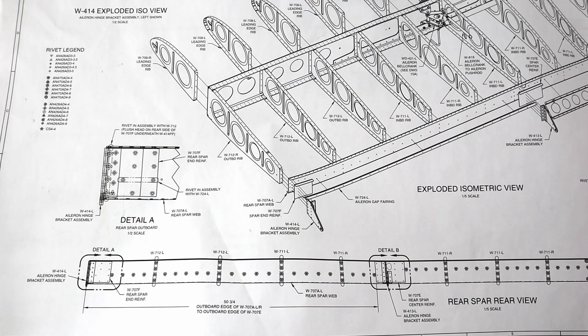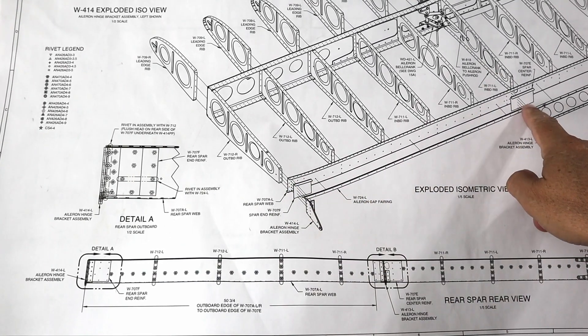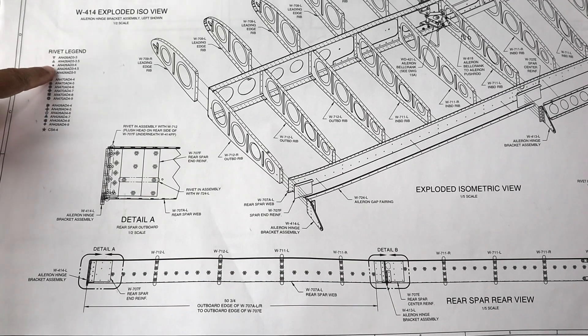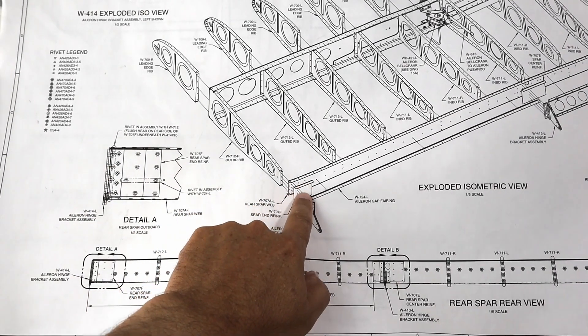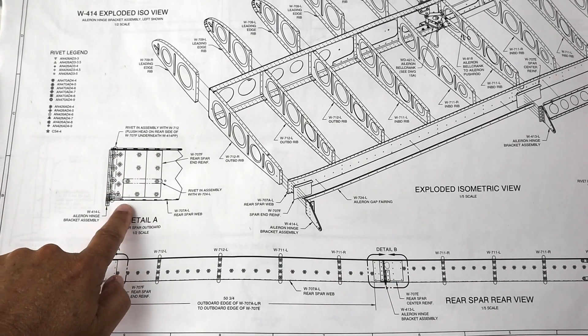Let's take a look at the plans and the mistake that I made on the doublers. Over here you have a key that calls out the different types and sizes of rivets that need to be used in all of these different places. This is the outboard doubler right here, and these are the rivet call-outs.